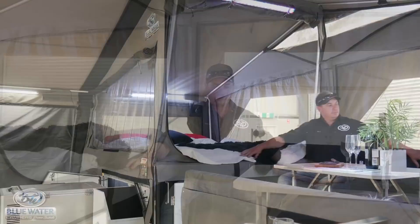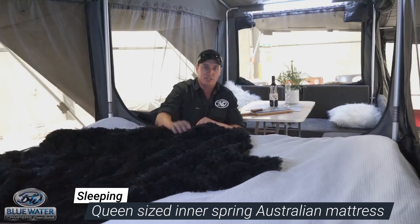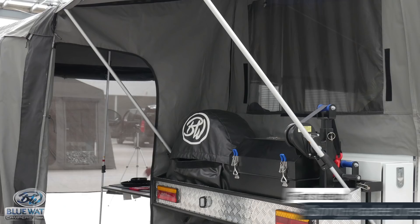Here we are in the U-shaped lounge dinette area. This table goes down and converts into a double bed, but one of the greatest features of this camper trailer is the huge windows and the roll-up side which really brings the outside in. Now over to the right, we have this comfy Australian made Innerspring Queen size bed. To hop into this area only takes a few minutes courtesy of the spring-loaded preset pole system.